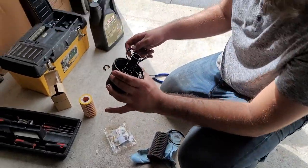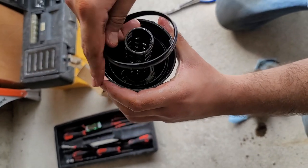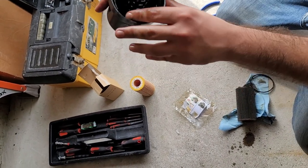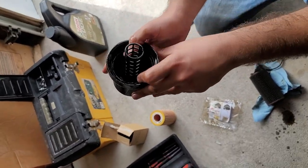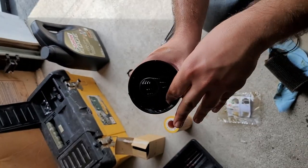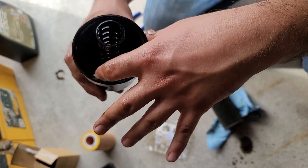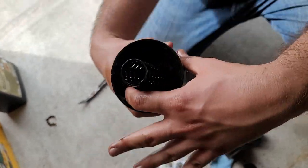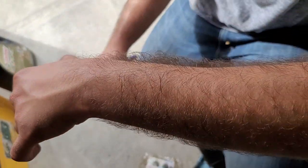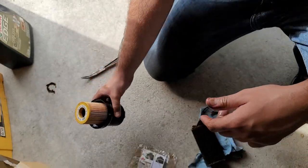Now we're going to put the new gasket in the filter — it goes in the bottom right here. Get it seated in there. That should be good to go. Do not put it in the wrong spot, otherwise you'll get a leak. Now we're going to put the new paper filter in — it should click in. It gives a very nice, satisfying click.